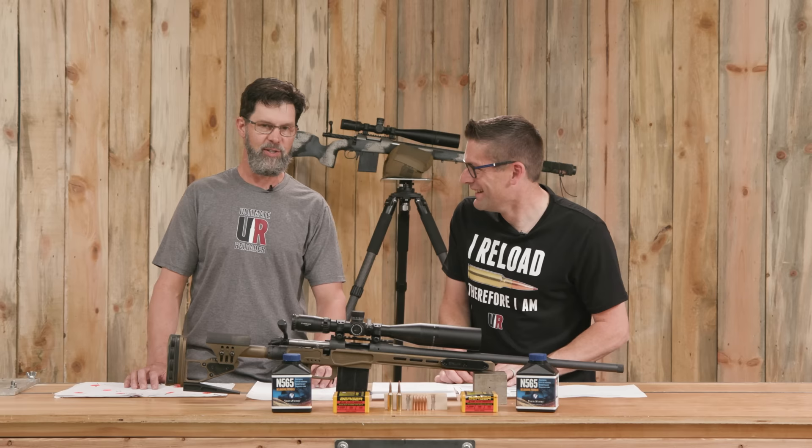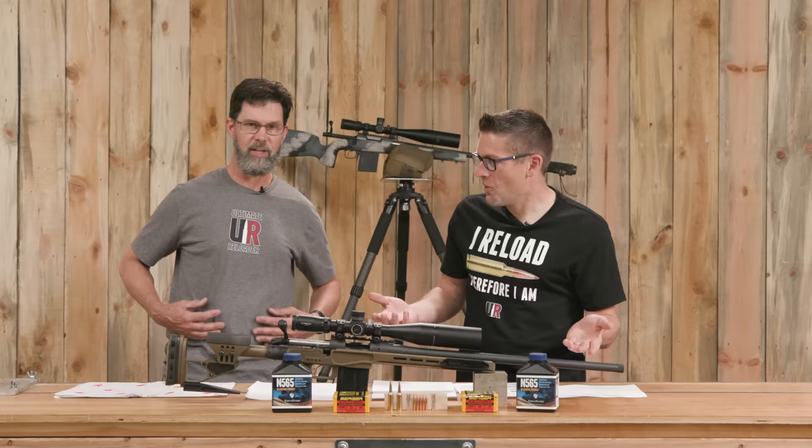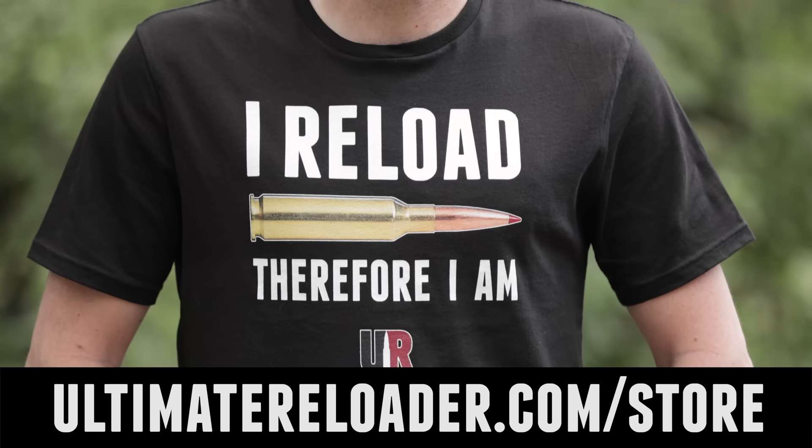This is my first time doing the 6.5 PRC cartridge and I really enjoyed it. We've got a lot to cover. Quick note — don't we look good? We look so good, and you can look good too. Ultimate Reloader shirts — both of these styles are in stock at the Ultimate Reloader store.